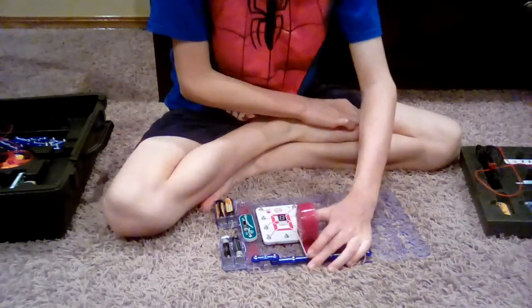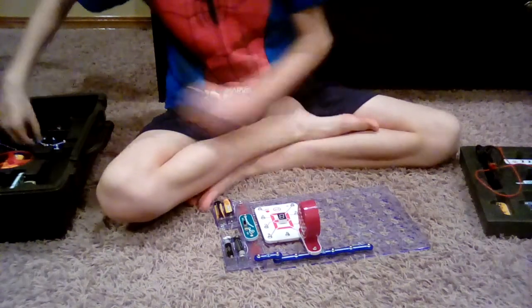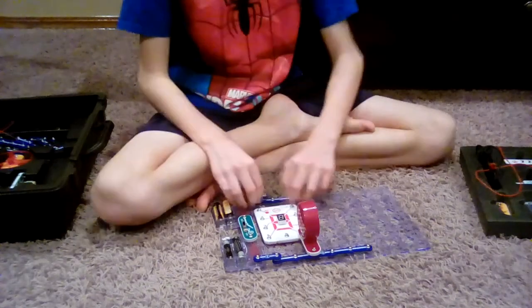By the way, guys, this circuit's not actually super mega like you might think, but anyways it is actually really fun.